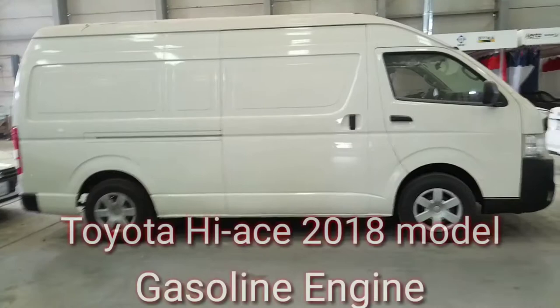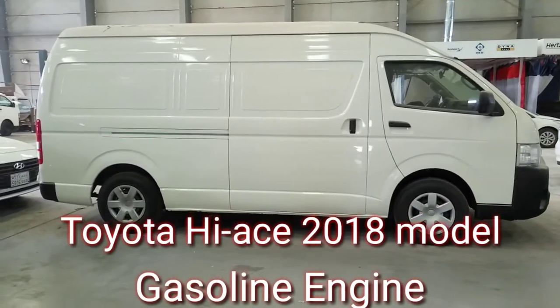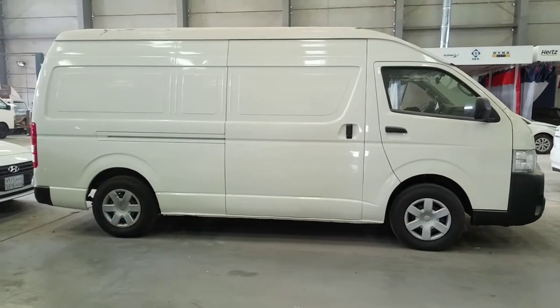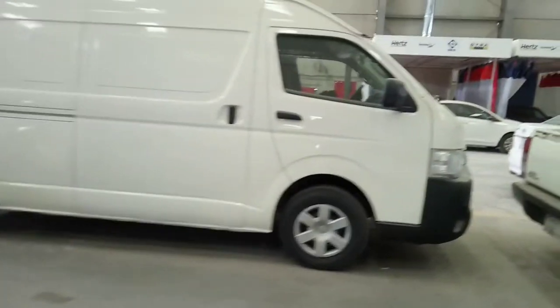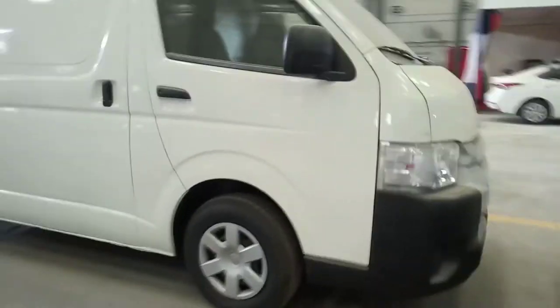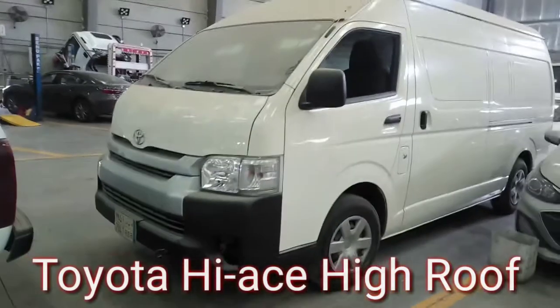Hello guys, this is me, Jomar Vlogs, the mechanic at your service. Ito yung Toyota Hi-Ace — gasoline engine yan guys.